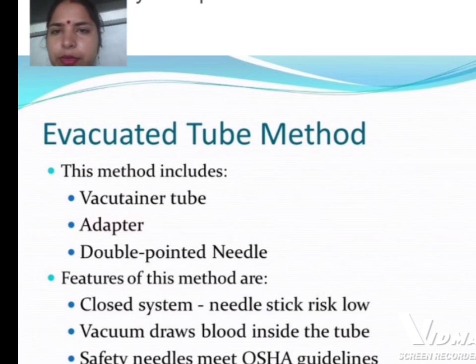The evacuated tube method includes vacuum tubes, an adapter, and double-pointed needles. Features of this method include a closed system, low needlestick risk, and a vacuum that draws blood inside the tube. It uses safety needles and meets OSHA guidelines.